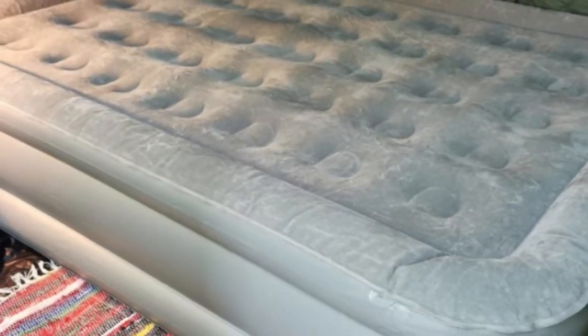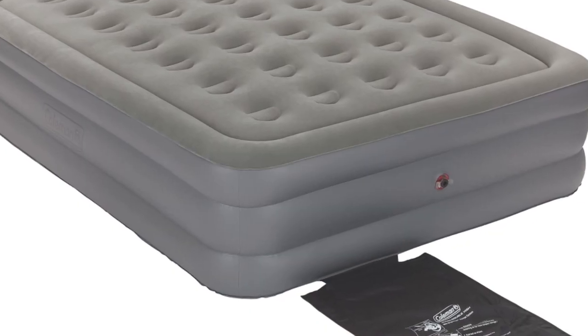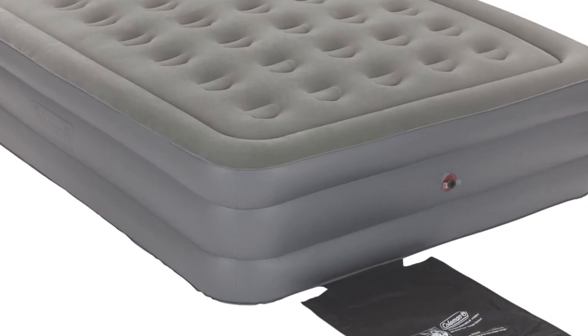Plus, it impressed our testers, who called it more comfortable to sleep on than other airbeds they've tried, but they noted that the brand's pump was a little too loud when inflating the mattress late at night.